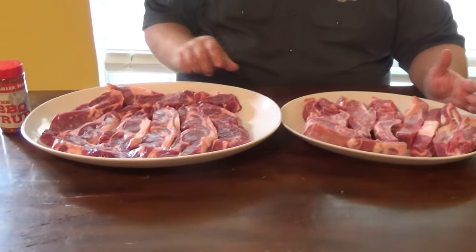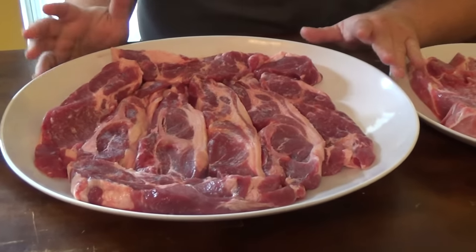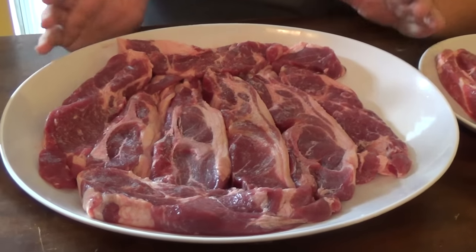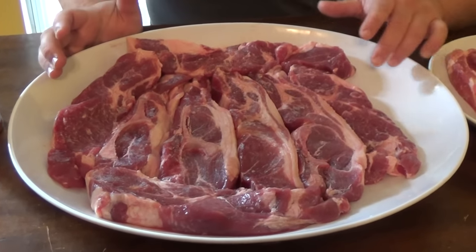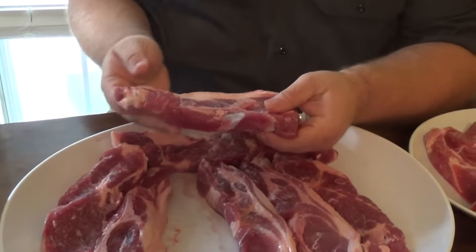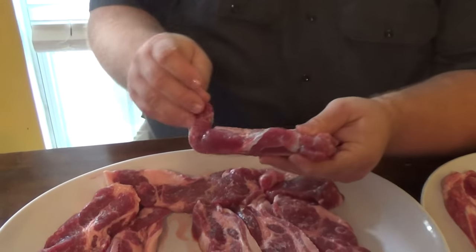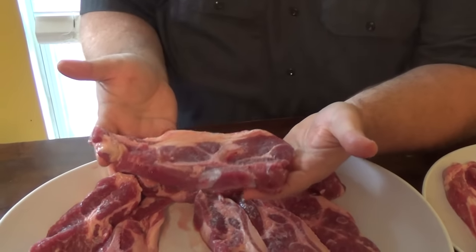There are two kinds of ribs that are commonly used, and they're not really ribs at all. This one is what you'll see in most supermarkets - it's basically a Boston butt that's been cut kind of like pork steaks. Some of them have bones in them, some of them won't. They just slice it about an inch thick and cut it in half, and you've got what's called a country style rib.